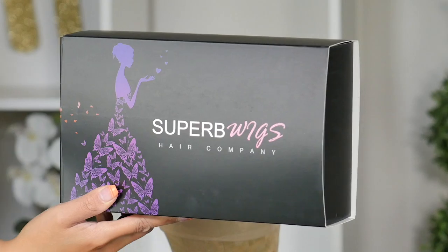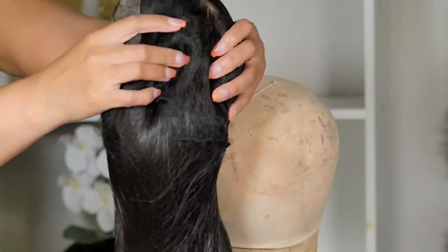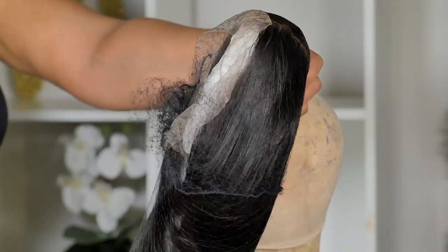If you are new to my channel, don't forget to subscribe. If you are not new and you are joining me back, thank you so much. Thumbs up the video, but before we get into the styling I want to share this wig and all of the details. The wig in today's video comes from Super Bee Wigs — it will be linked below in the description box and I will also throw a discount code down there.